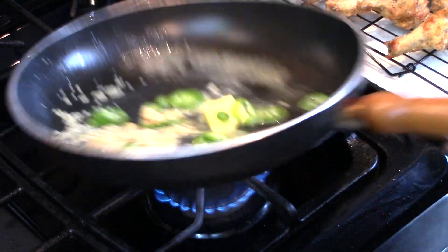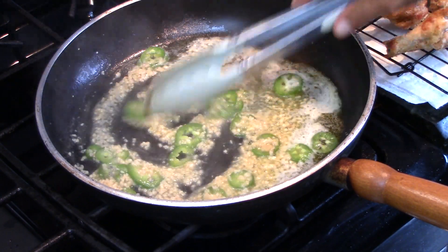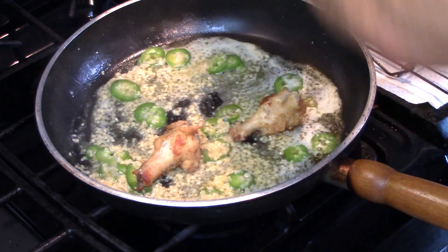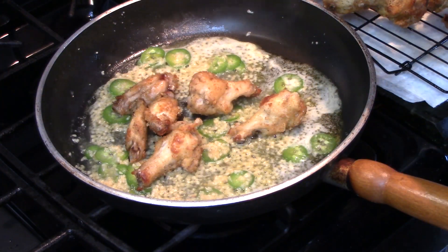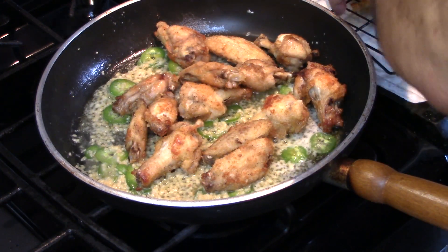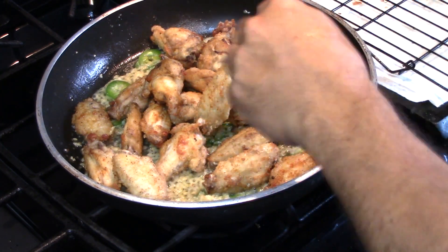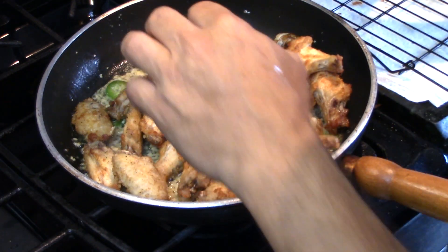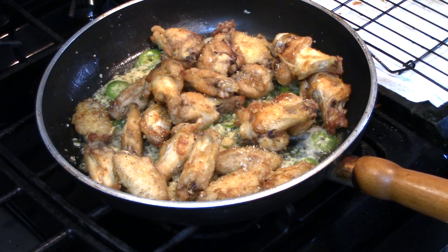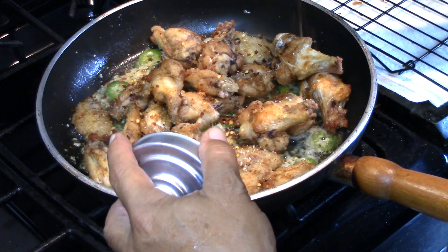We got that butter flavored with garlic, going through the spices with the jalapeños. What I'm going to do is put my chicken in. It's still hot — I hit it with a little bit of garlic salt, not too much, and those chili flakes. There it is — spicy.